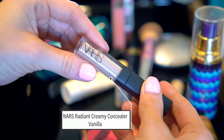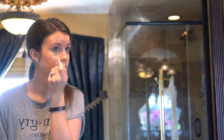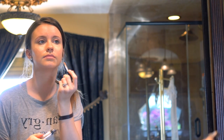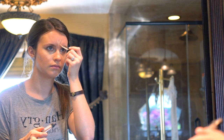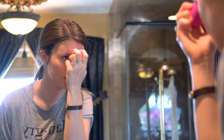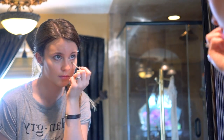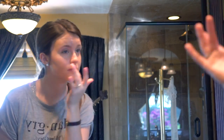Then I'm going to take this NARS Concealer in Vanilla and just conceal my under eyes and whatever blemishes are on my face, and highlight just a little bit. You'll see this beauty blender quite a bit, but I like to go and blend that out periodically throughout my makeup routine just to make sure everything is nice and blended.